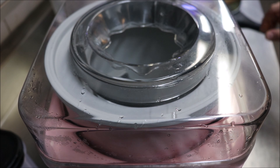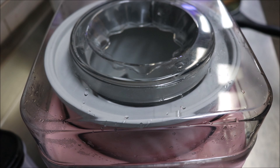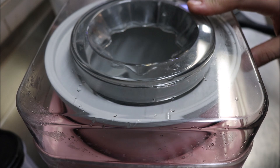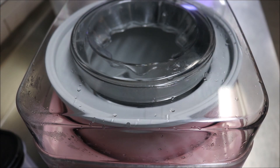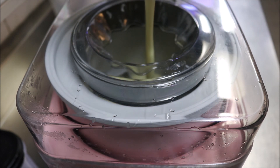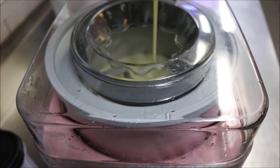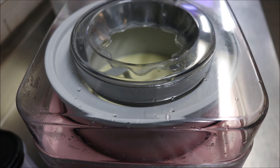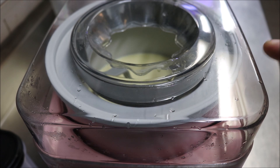Alright guys, so what we're going to do now is pour it into our ice cream maker. In my case, I'm just using a Cuisinart one, so you just want to follow the manufacturer instructions for it. We'll go ahead and turn it on and carefully pour in our mixture. Generally it will take around 20 to 25 minutes, maybe even 15 minutes to get this ready.